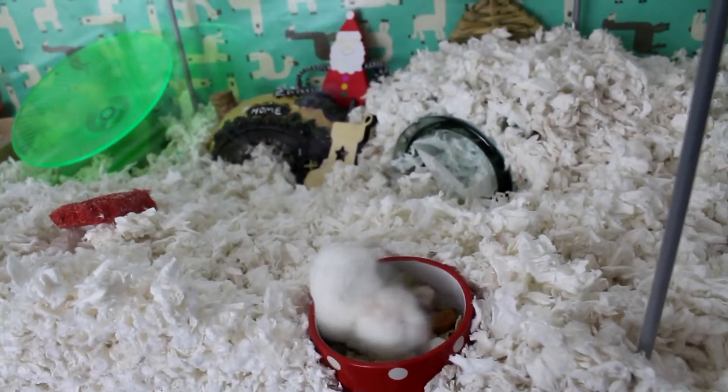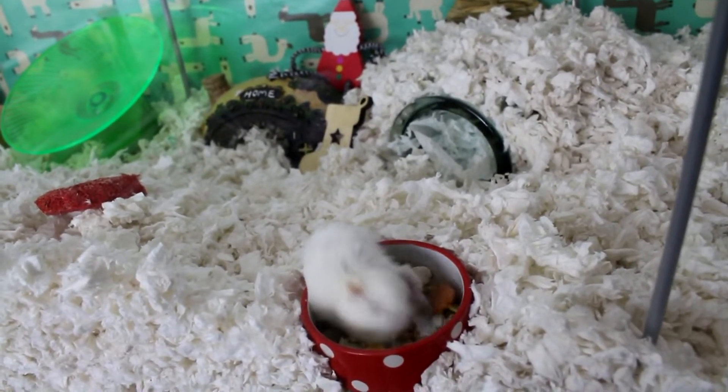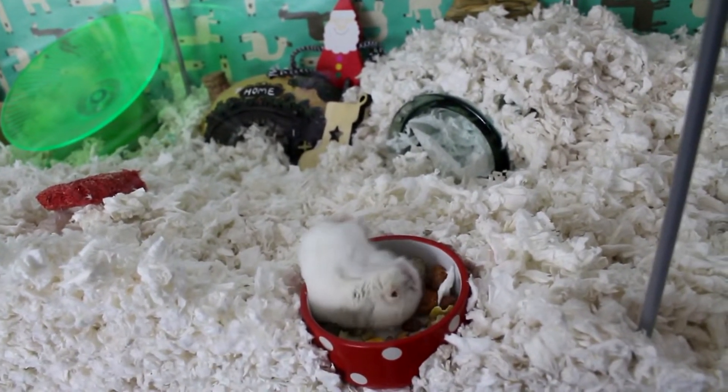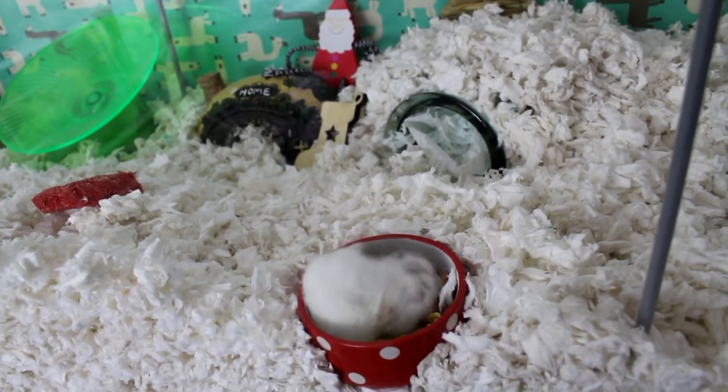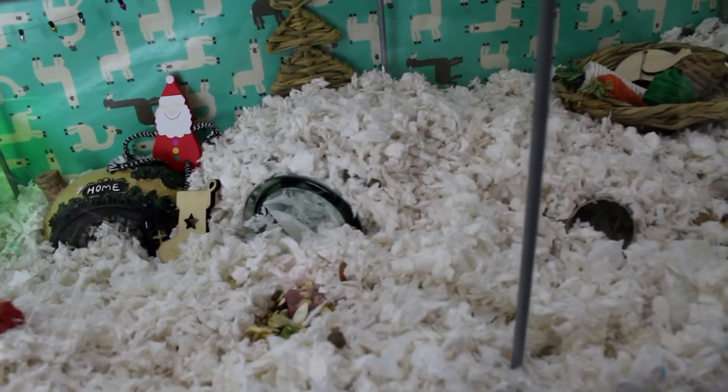He is getting old and doddery, so I am starting to scatter feed him and not feed him in a bowl. I've taken his bowl away, but you saw the Christmassy bowl.